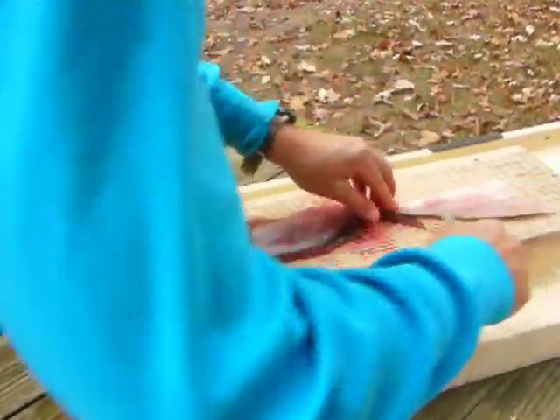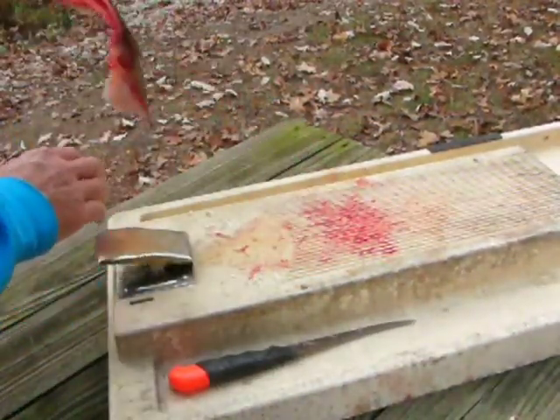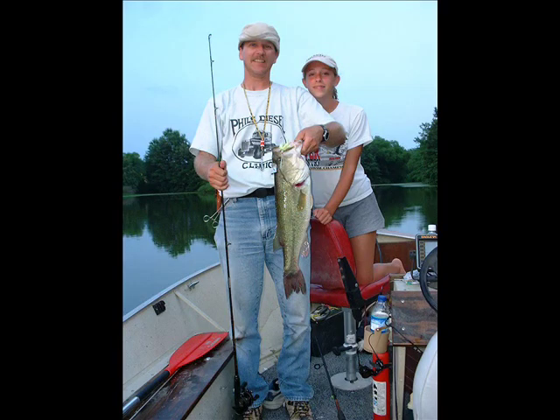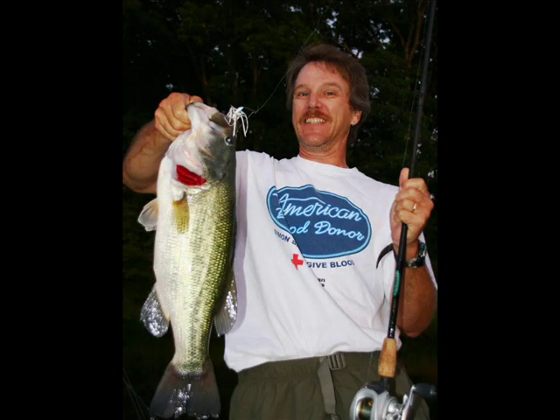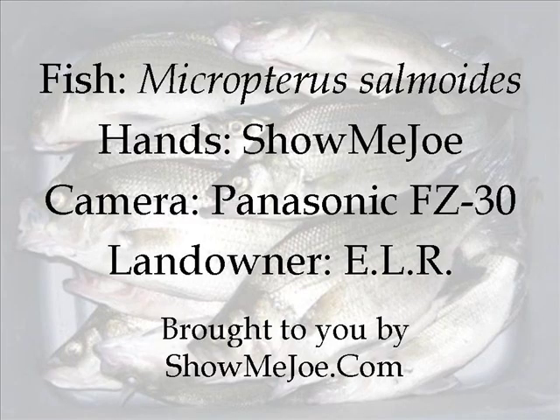And slicing it off the skin at a slight angle, and that's all there is to it. It takes about a minute and a half once you get good. Important to note that the fish filleted in this video was taken from a pond that was overpopulated with foot-long bass — not like these guys here, all of which were thrown back in the pond. Thanks for watching.